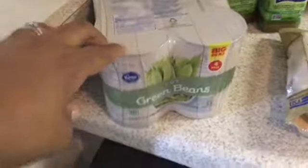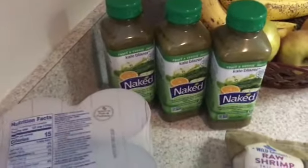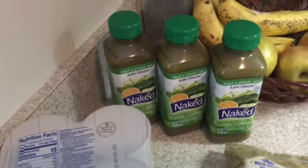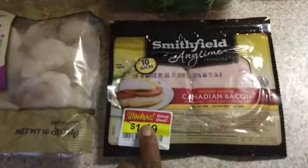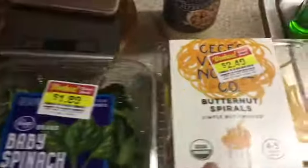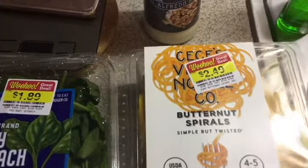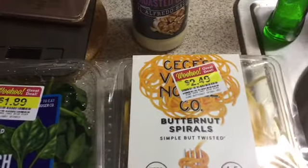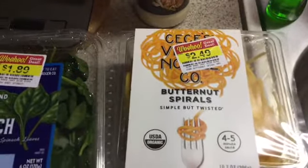I only got a four-pack of green beans — these were $1.69. I picked up these naked juices to eat with my breakfast, only two or three of them because I don't like the same thing all the time, and these were $1 — they were on WooHoo, as you will see a lot of my items were. I got some raw shrimp here, some Canadian bacon at $1.49, some baby spinach at $1.89. And then I'm going to try out this butternut spirals — this was $2.49. I could have probably bought my own squash and did it myself, but this is quick, fast, simple, and easy.